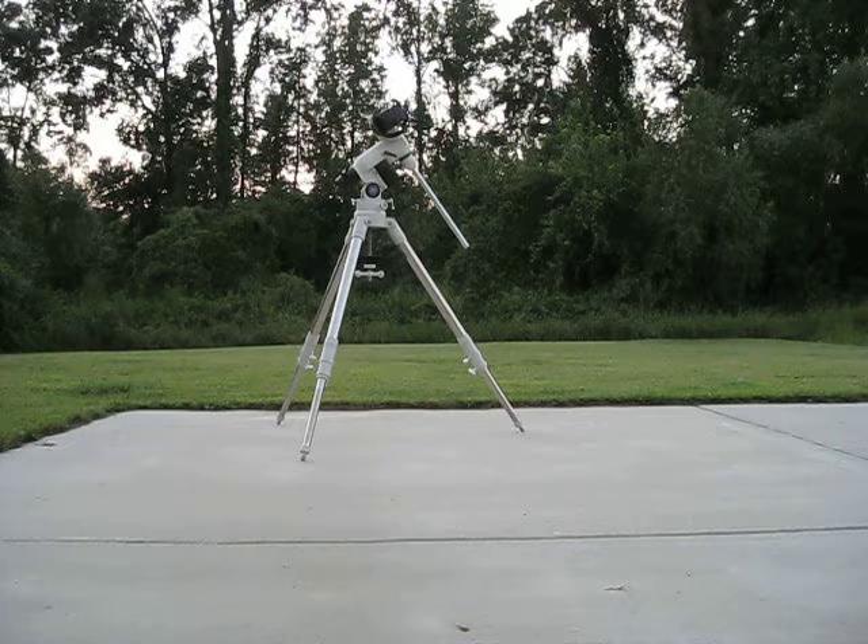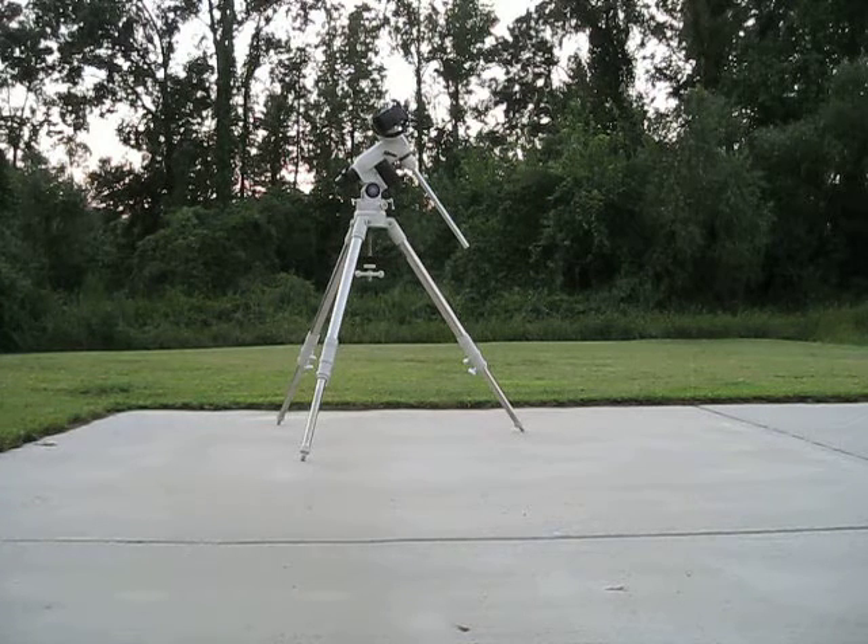Since I'm waiting I figured I'd make a couple of videos on getting the mount set up. I also wanted to show you some tweaks and modifications that I just finished this week on the scope.